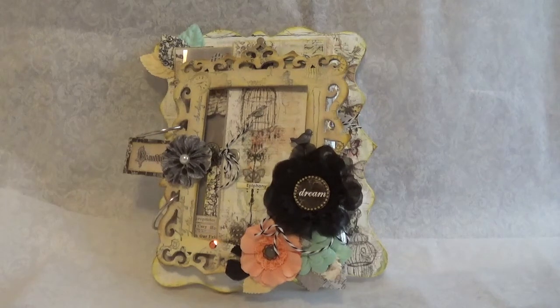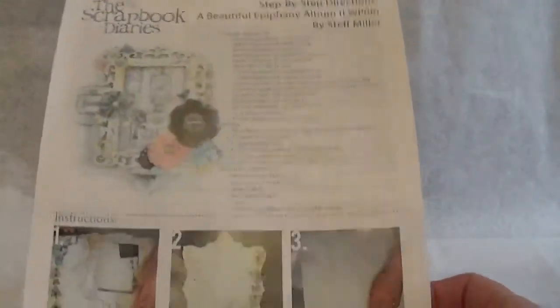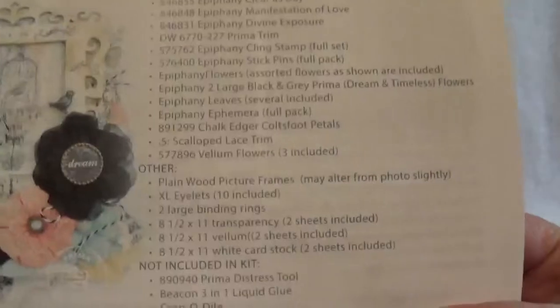When it was her birthday, all the new releases were coming out and Prima Epiphany was one of them. And then I seen this video on Ustream on this mini album from Steph Miller — she's an educator for Prima. And so I knew that I wanted to get this mini album kit to give to her. I got it from Scrapbook Diaries, so it would have been late anyway.